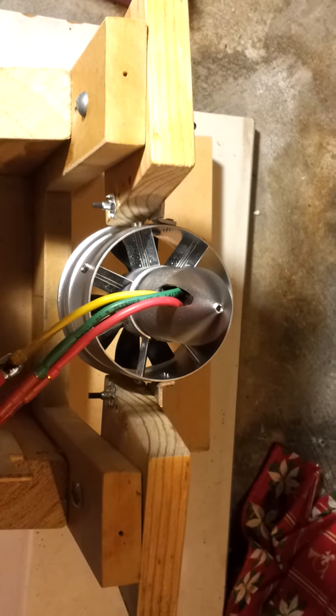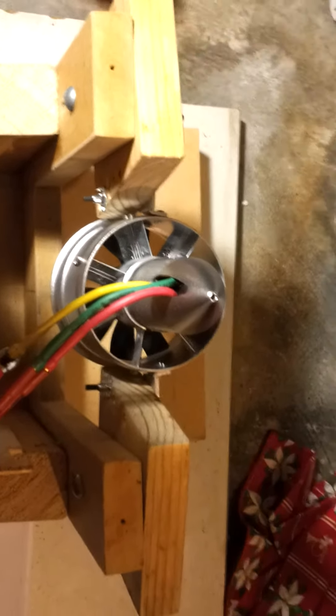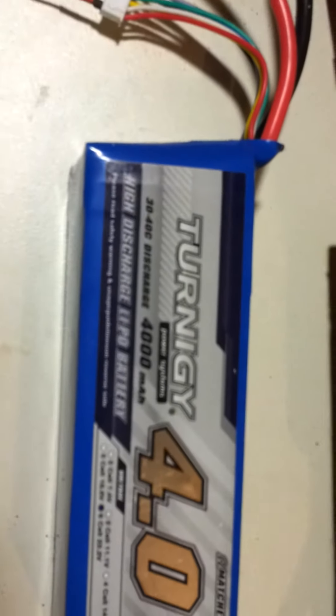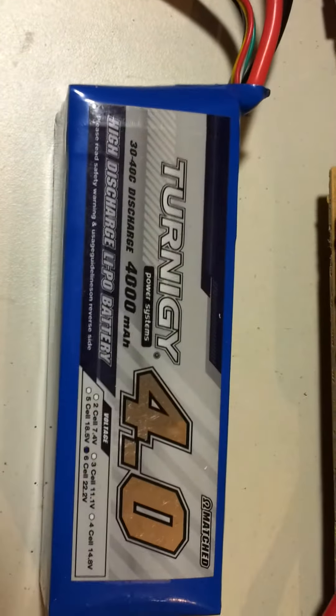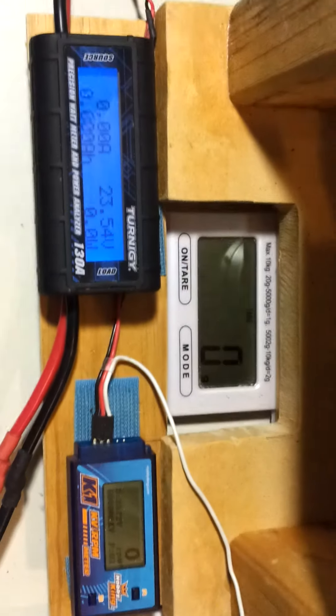Again we've got the Lander 2200kV 6S CS10 70mm fan. The only difference this time is we're going to use a 30C 4000mAh battery — that's virtually double the capability of the prior battery — so we'll just see how that goes.